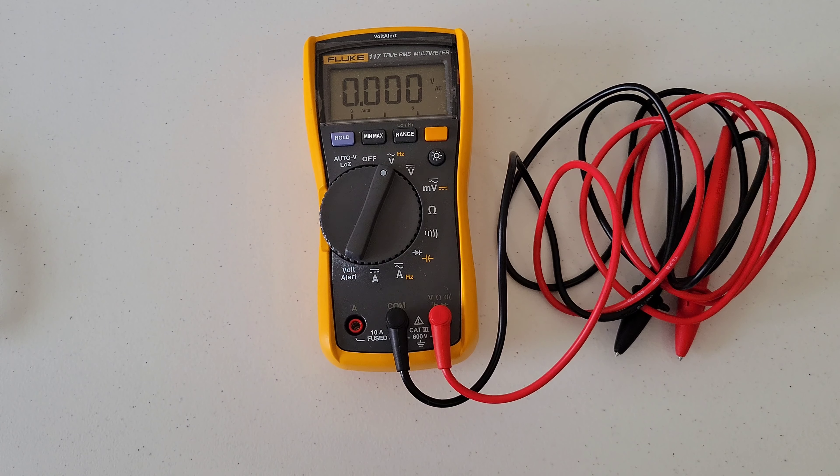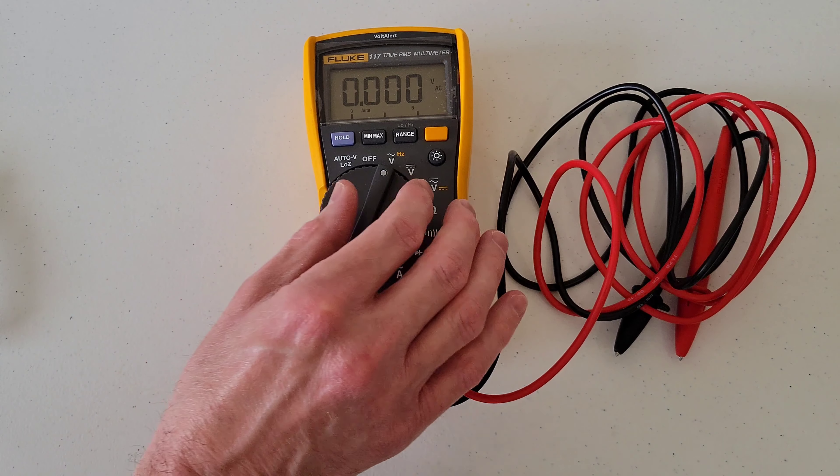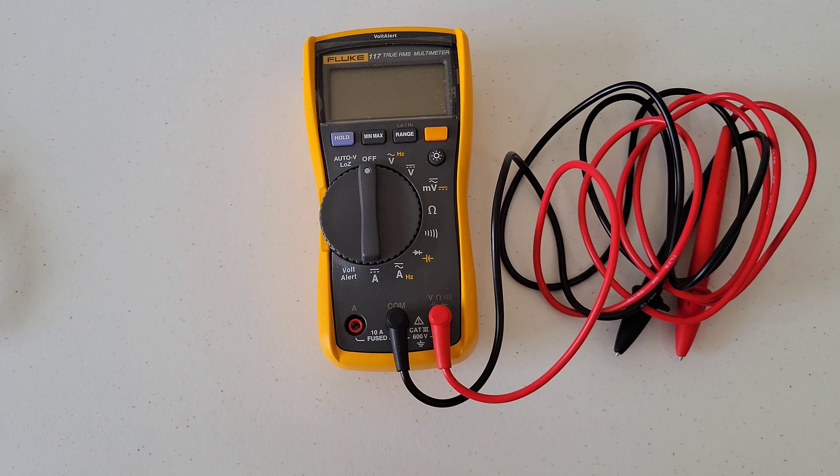And there we go! That's how you replace the nine volt battery on the Fluke 117 multimeter, and this should be the same process for the Fluke 114 and Fluke 115 multimeters. I hope this video has been helpful — thank you so much for watching, please like, subscribe, and comment!